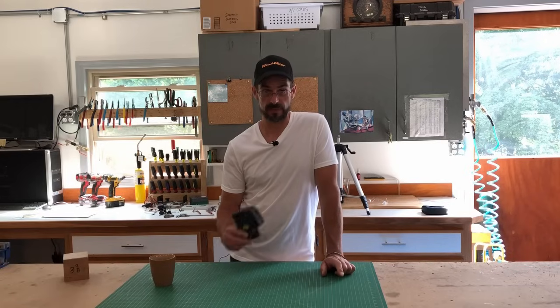Hey everybody, welcome back to the workshop. I'm Brian. Today I'm going to share with you a couple of awesome tips using a laser level.